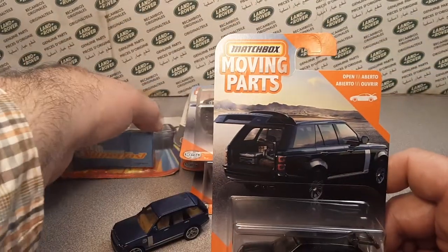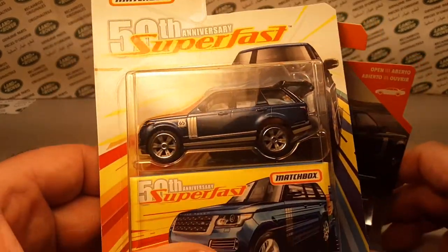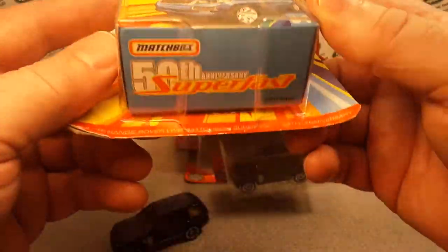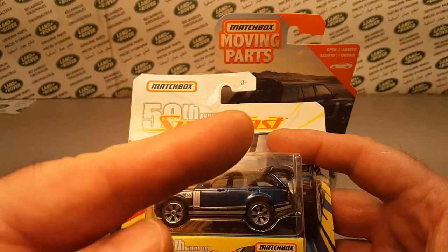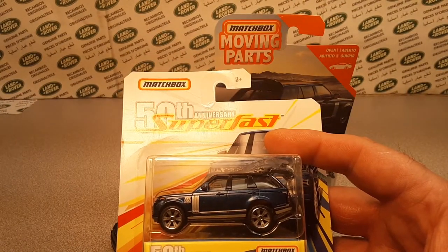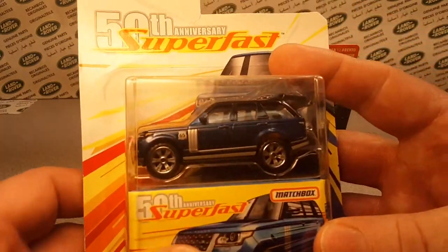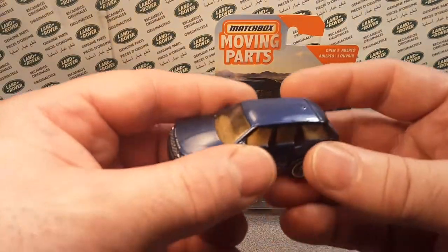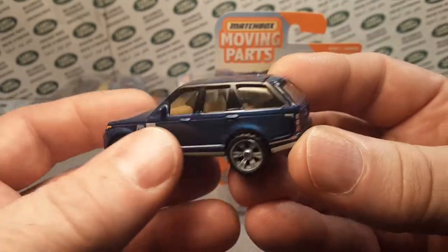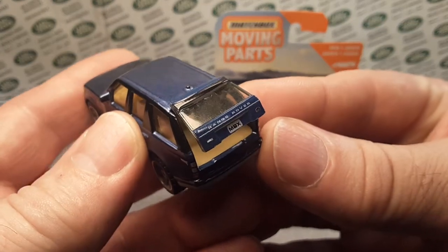We earlier had seen it in the Matchbox 50th Anniversary Superfast — that's the first time we saw this casting. We took a look at that, and I think I've got a video up there. Make sure you check that video out as well. And if we didn't show you, then we will show you now the blue one.